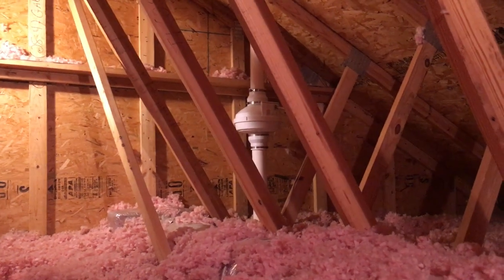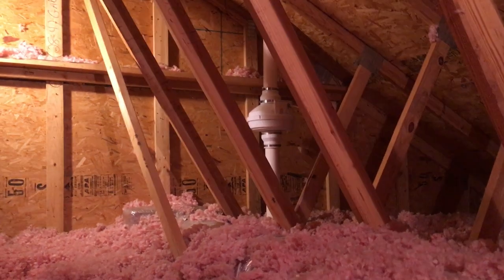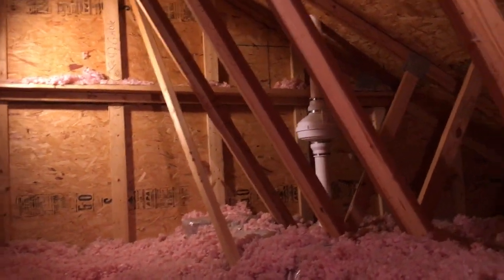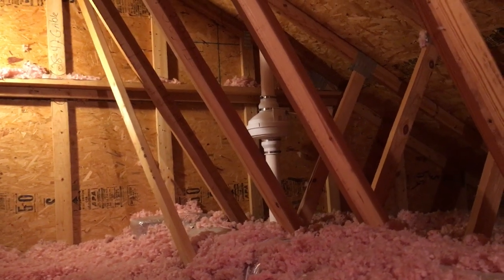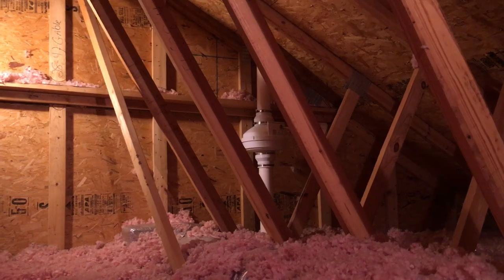What we're doing here is activating a passive radon system on a hot August day — that's fancy speak for attaching a radon fan to an existing radon pipe that was built in this house under relatively new construction, somewhere around 2005 and later.